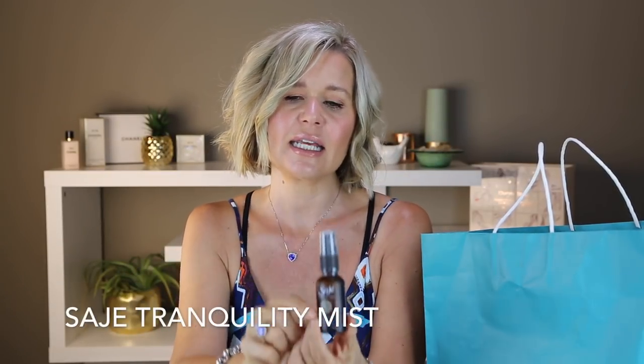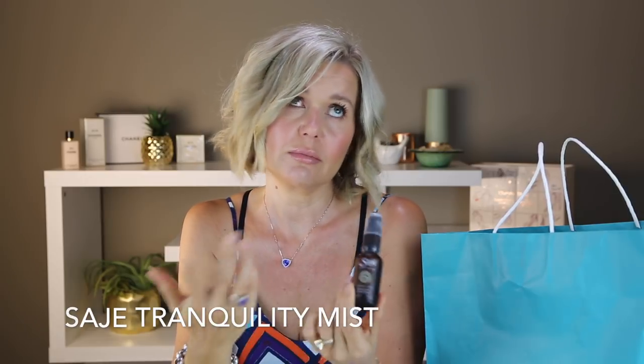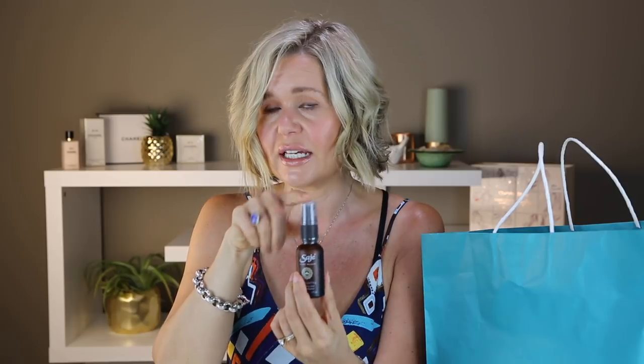This is from Sage. It is a tranquility relaxing mist. You spray this on your pillow — at least that's what I do before bed. I don't know if it particularly does anything but it is a beautiful lavender type of smell and I really enjoyed it. But I am using a This Works product right now that I also got from a FabFitFun box and I prefer the scent of that one. I also have a rollerball of this and I actually prefer the rollerball — I put that on my wrist and a little tip under my nose when I'm about to go to sleep.